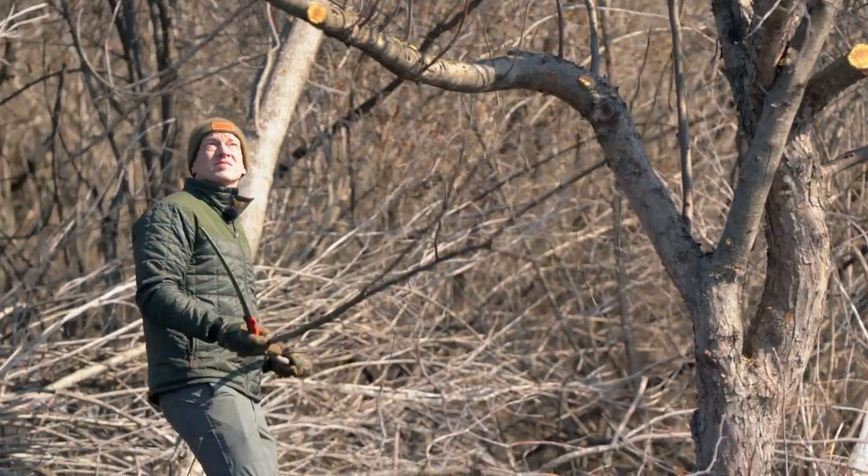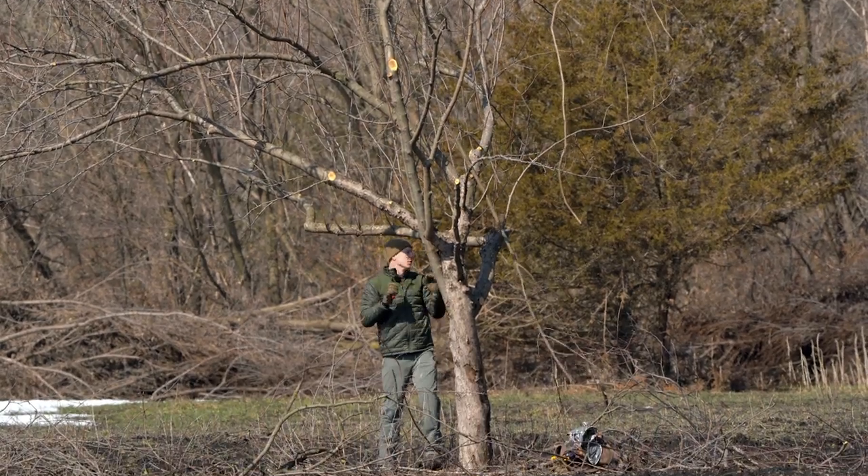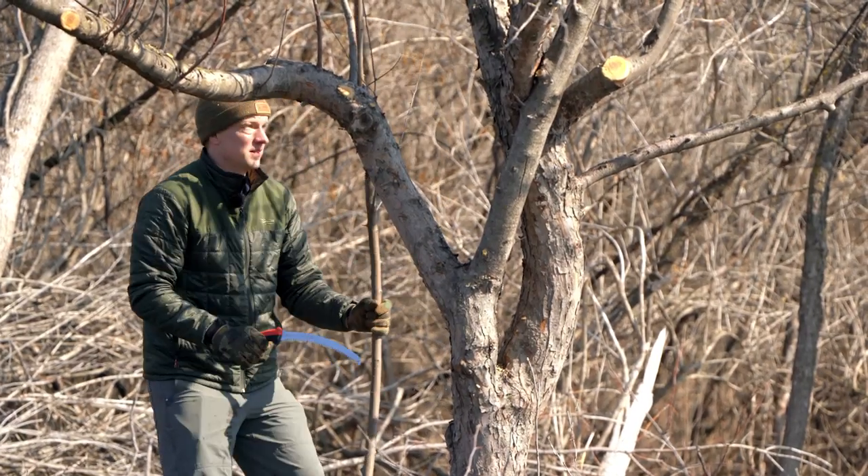We also look at the limbs — we want to keep some nice main limbs that are more horizontal. These are stronger limbs and they actually produce more fruit. Anything that's grown vertical — a lot of trees have these water shoots where there are dozens of thin branches that shoot straight up vertically. Those don't produce fruit very well at all. So we want to trim all those water sprouts, promote horizontal growth, and hopefully get a lot more fruit production on the tree from that.